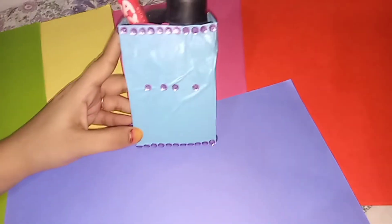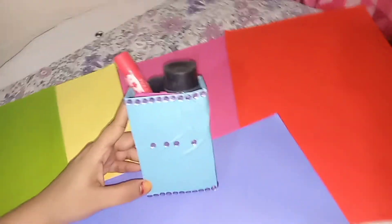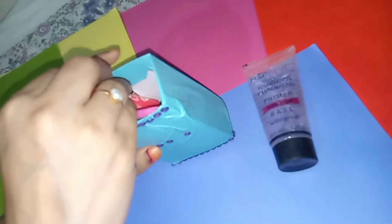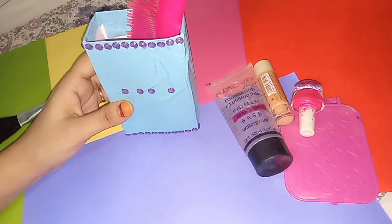Friends, we are ready for our DIY. We have to show you how much we can use this in a box — you can keep many things in the box. We will show you how many things we can store in it.